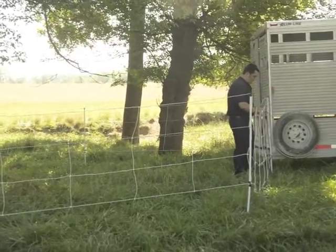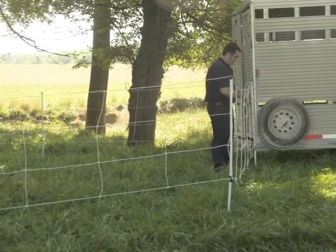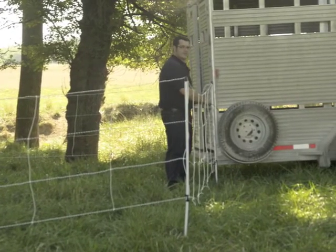I'm going to tie my end post to the trailer. Make sure the post and the strands are not touching the trailer — it is metal.